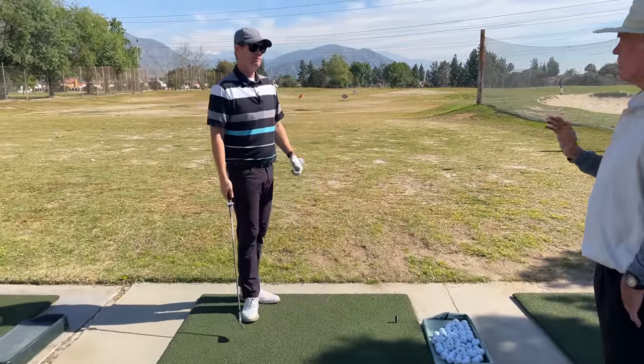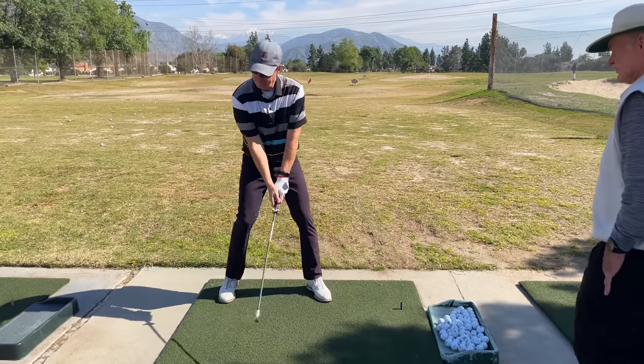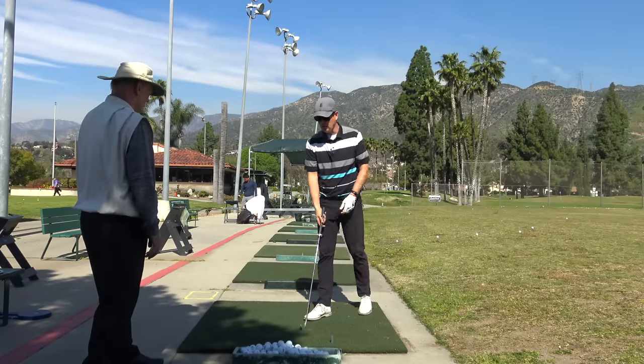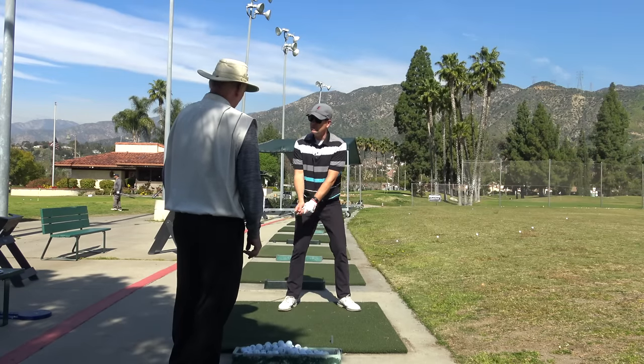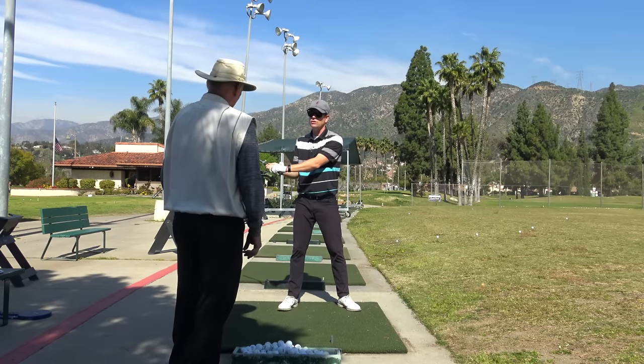You're pushing to the left with your right foot — pushing this way and it's making you go this way. So I wanted to see your perspective, Lee, about how people can think about their backswing in a different way. Because if you think your backswing goes all the way here and then you have to do something in transition, it feels like you feel rushed.